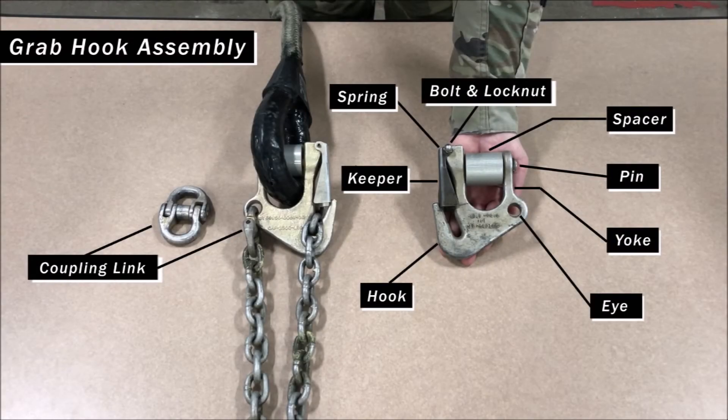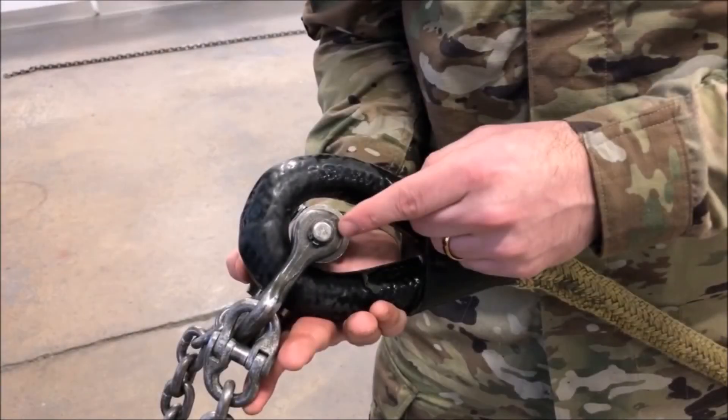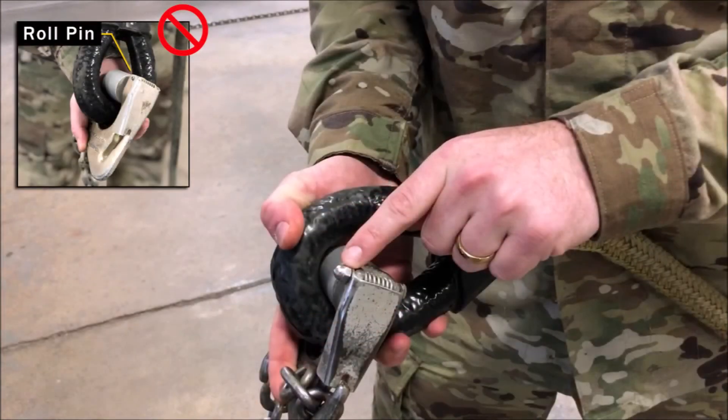We already stated that the grab hook assembly attaches the nylon rope to the chain, but let's take a closer look at the components. It has a bolt and lock nut which secures the spring-loaded keeper in place. The hook portion allows for a selected chain link to be inserted and secured underneath the keeper. The eye connects the grab hook to the chain by way of the coupling link. The yoke has a pin and spacer that are used to attach the nylon rope to the grab hook itself. Ensure there is a snap ring present which holds the pin in place. Verify that the grab hook has been drilled with a 13/64 bit, replacing any roll pins with a self-locking or dome nut.